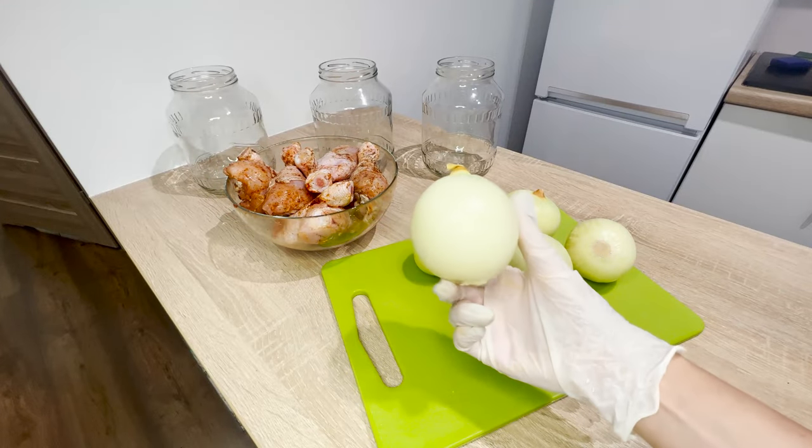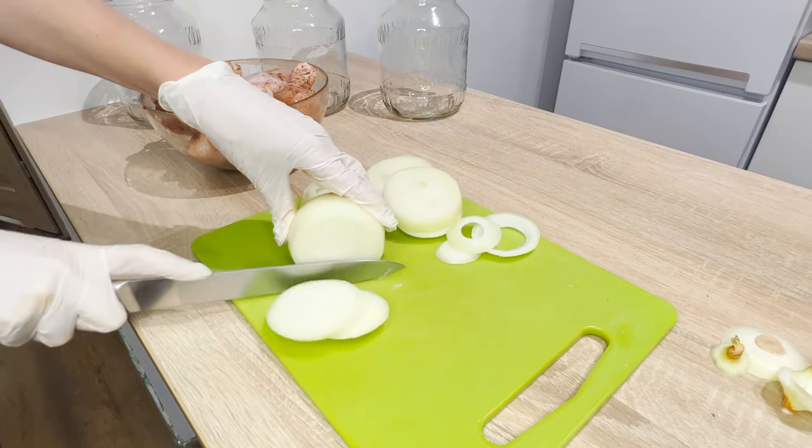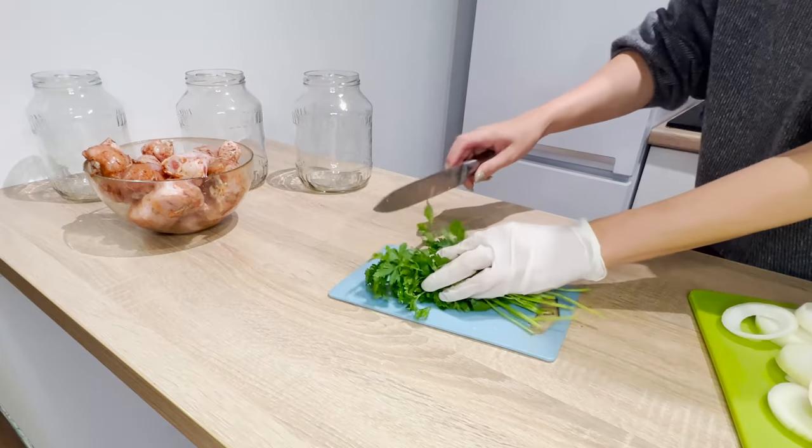Prepare a couple of onions and slice them into 1 centimeter thick rings. Wash a bunch of parsley, then chop it finely.